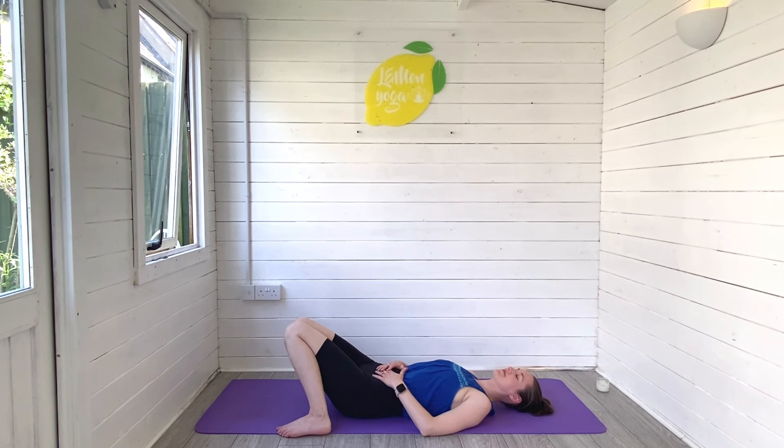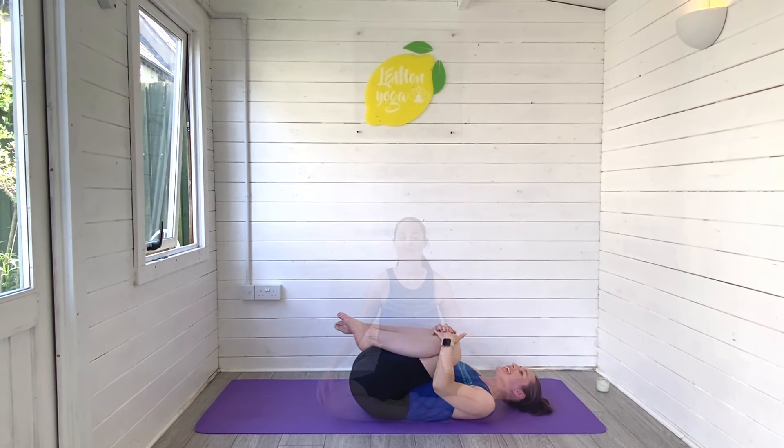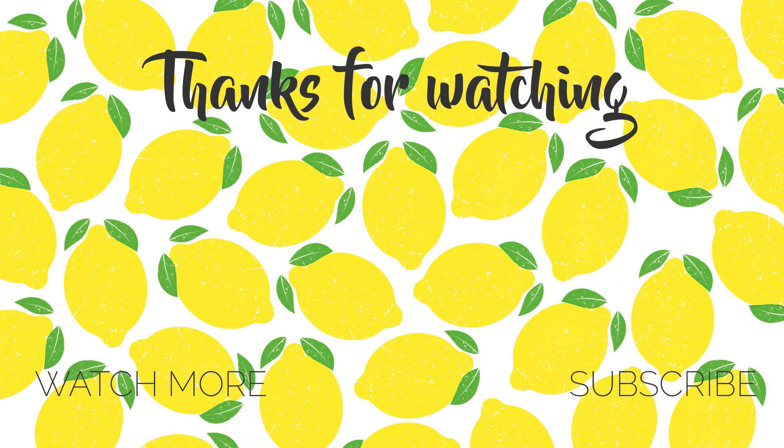I want to take a moment to say thank you so much for joining me for today's morning yoga stretches. I really hope you enjoyed this video — if you did, please give me a thumbs up, leave me a comment, and of course hit subscribe to join the Lemon Yoga family. Take your time to come out of the pose, rolling to seated, maybe reaching the arms up high, bringing those hands down to your heart space. I'll see you soon for the next one — take care, bye!